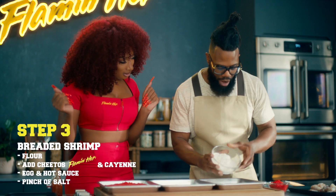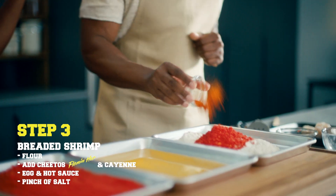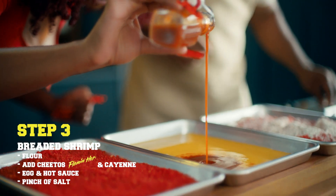And now it's time to bread the shrimp. Start off with some flour. We got our beautiful crushed Cheetos. Next, the cayenne. Now we mix this all up. And then from there, hit them with the heat. I'ma put a whole lot because I like my stuff real spicy.